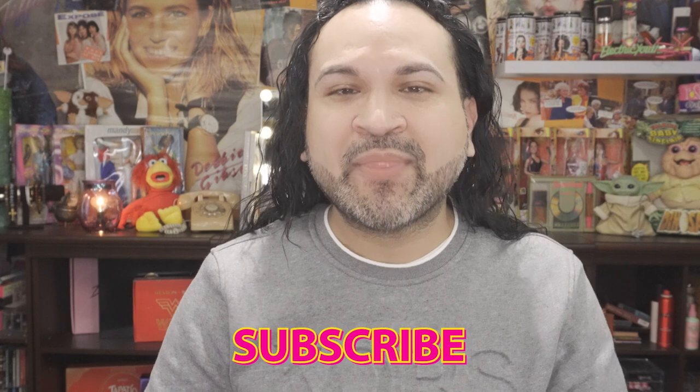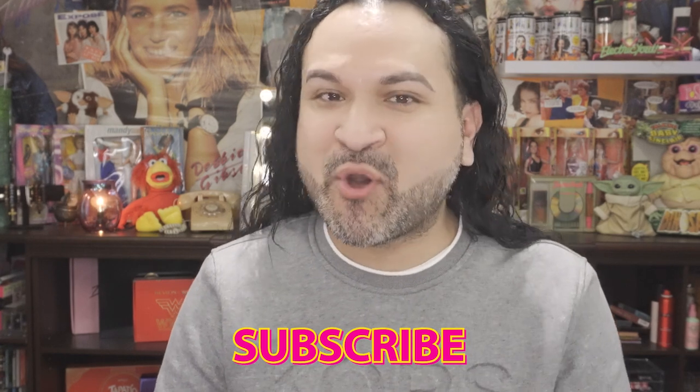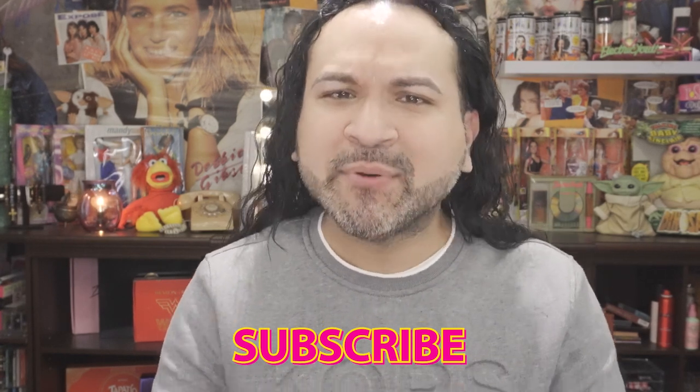If you haven't already, make sure you hit that subscribe button and hit the notification bell so anytime I upload new videos you automatically get the notifications. Nowadays you don't know what type of video you're going to get from me — I love sharing personal experiences, journeys, dislikes, and likes with you guys. I hope this video was helpful. Until then, make sure you brush your teeth, wash your face, and subscribe. I'll see you in my next video — take care, bye!